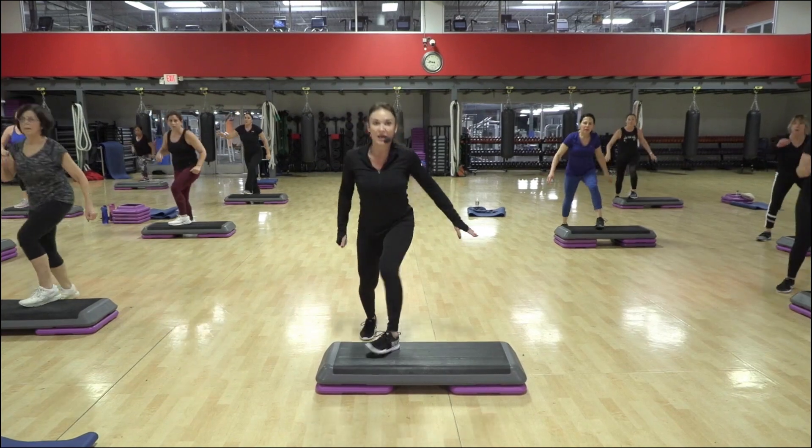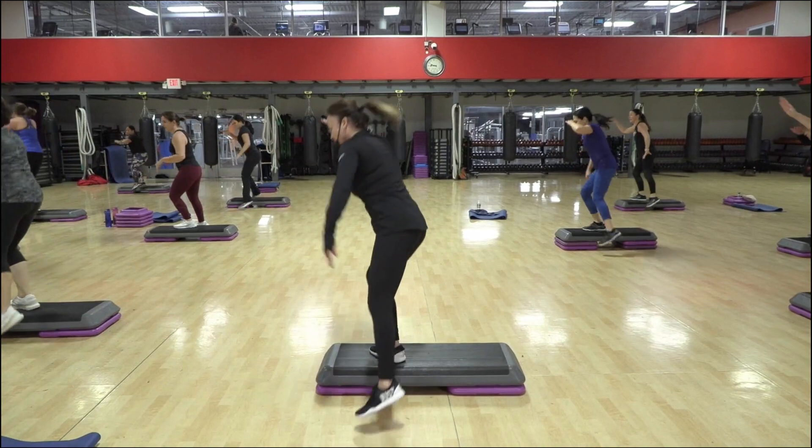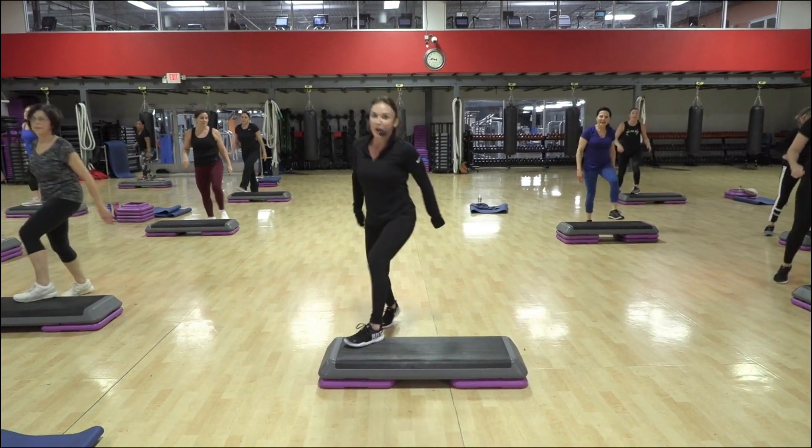Exit, in, out, in repeater. You can jump those if you want, but they feel more comfortable grounded. Salute, exit, rock horse.